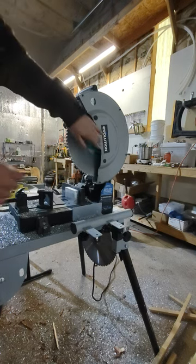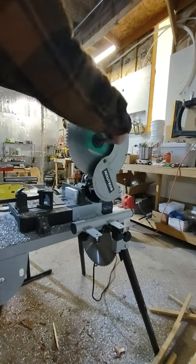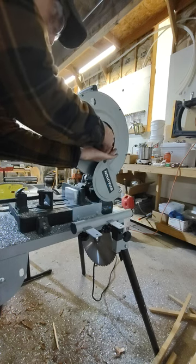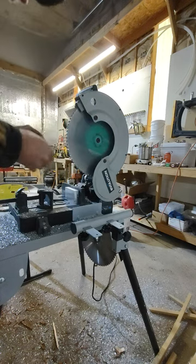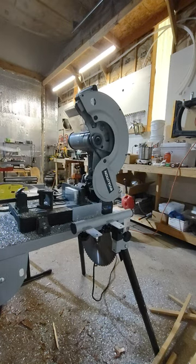This is why I chose the Evolution saw over an abrasive saw. I cut a lot of aluminum, and you can't cut aluminum with an abrasion saw. That's what this blade is for — aluminum.